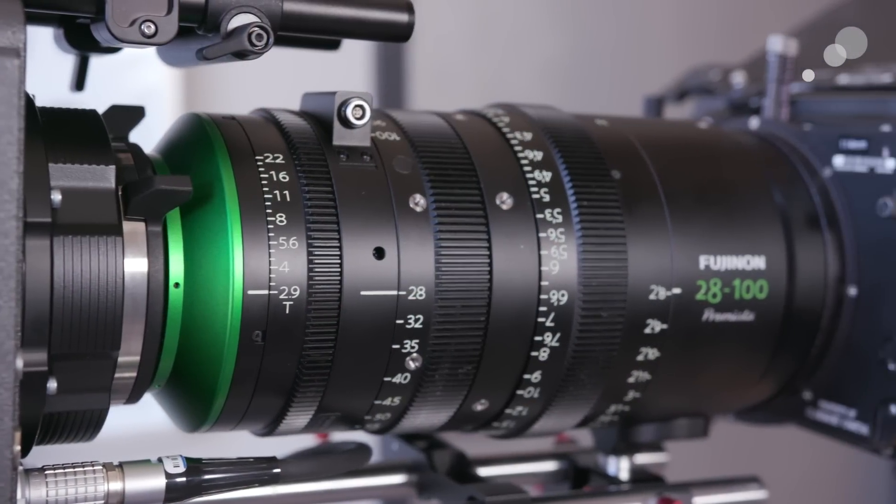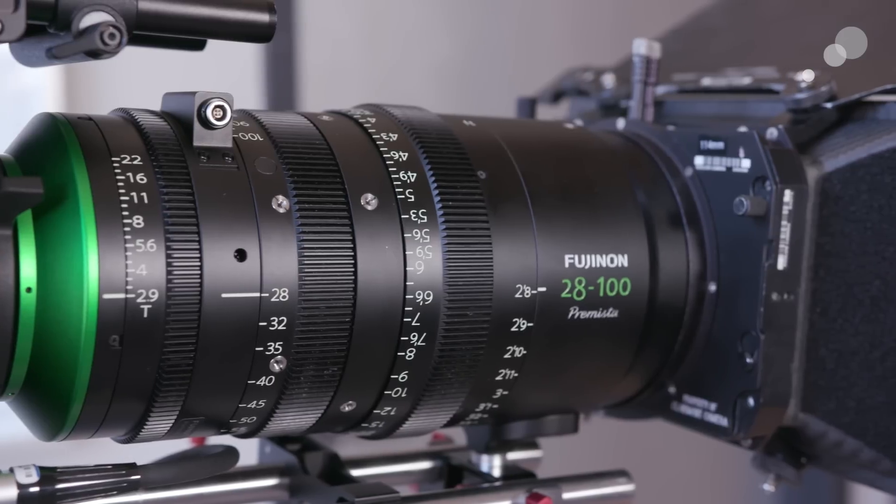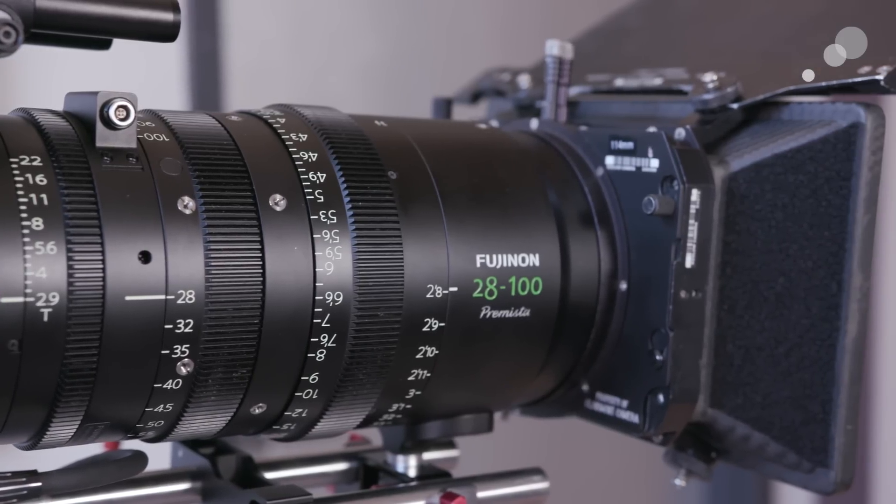There will be a sister lens, the 80 to 250 millimeter Premista, and that lens will be out by the end of the year. One thing to note is that these two lenses will be the same size and weight, which is really great for camera assistants and operators, meaning when you make a lens change you don't have to change the entire configuration.